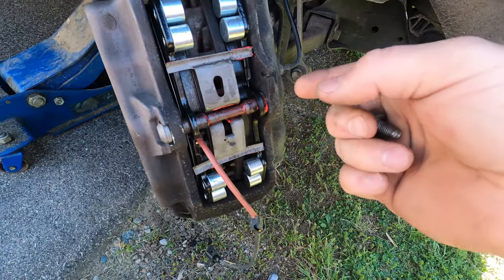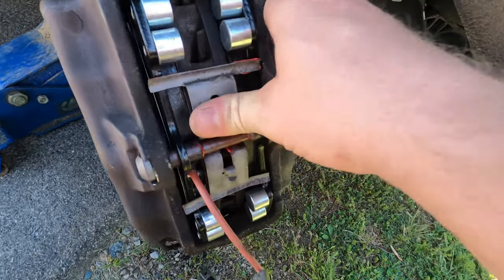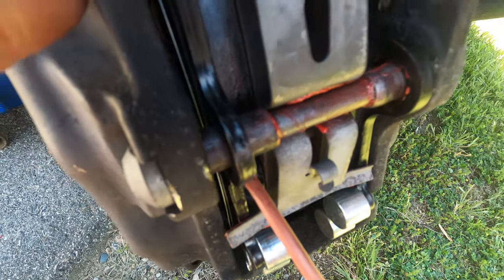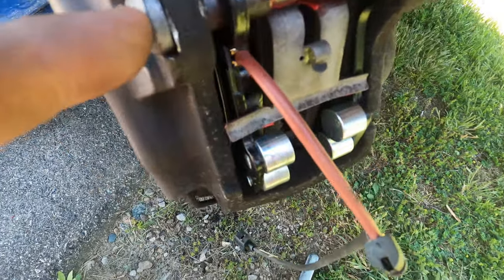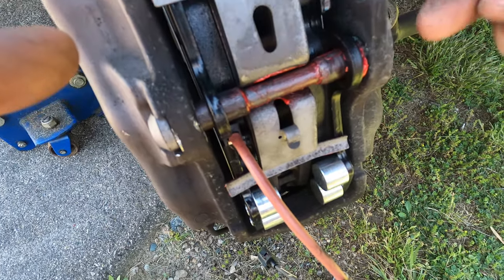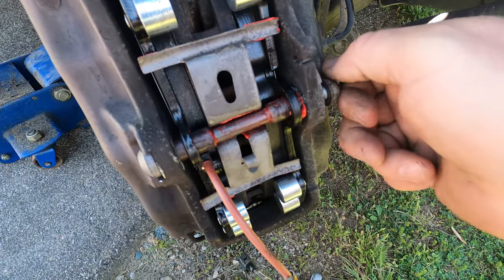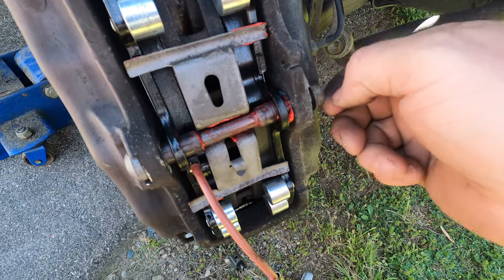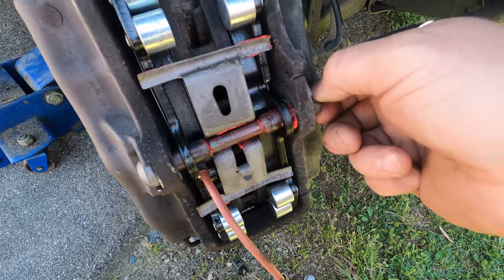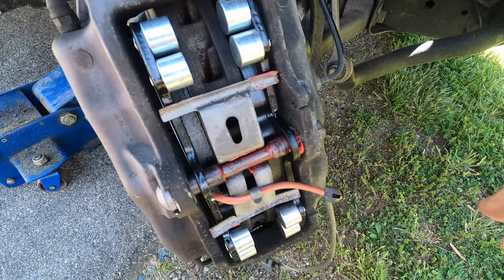All I had to do was push on here with my thumb, wiggle the bolt in from this side and it'll pop right in. It's tapered, so when you get to this edge I gave it a little bit of a tap with the hammer — just a doop doop and it popped right through. Now all I've got to do is tighten this 13 millimeter back up — probably just standard torque, I'd have to look it up. Put the sensors in place and we'll be done with this wheel and move on to the rear.